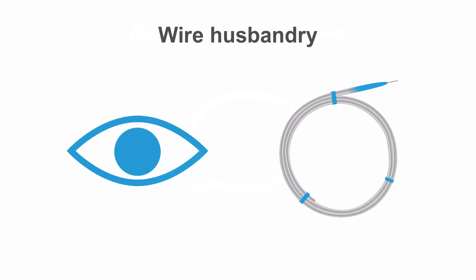Wire husbandry is a term often used to describe looking after your wire once it's in the correct place. Wires can be slippery and easily move. Wipe the wire to keep it clean and free of blood and contrast, which may impede balloon or stent movement. But again, watch when wiping the wire that you don't inadvertently pull it out of the patient.